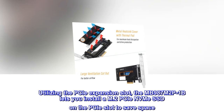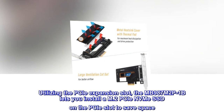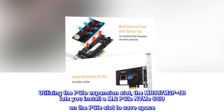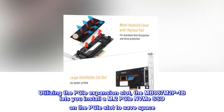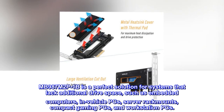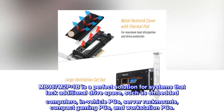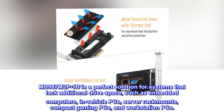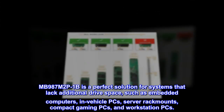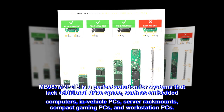Utilizing the PCIe expansion slot, the MB987M2P1B lets you install an M.2 PCIe NVMe SSD on the PCIe slot to save space. It is a perfect solution for systems that lack additional drive space, such as embedded computers, in-vehicle PCs, server rack mounts, compact gaming PCs, and workstation PCs.